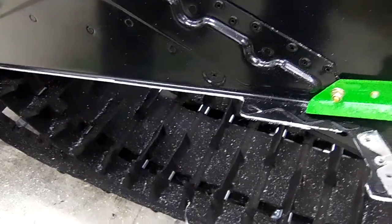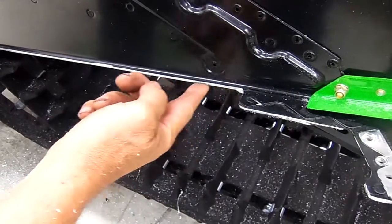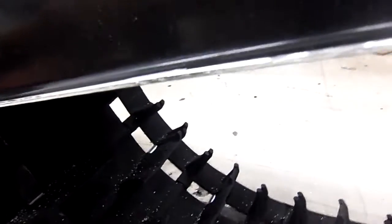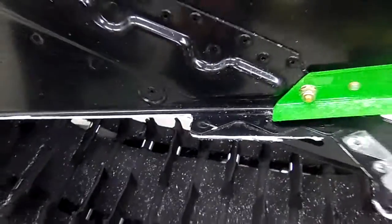As you can see, we have this side of the running board deburred. You can take your finger right here and you'll see that it's not sharp at all. We put radiuses in this corner and in this corner here to give it a stronger fit.